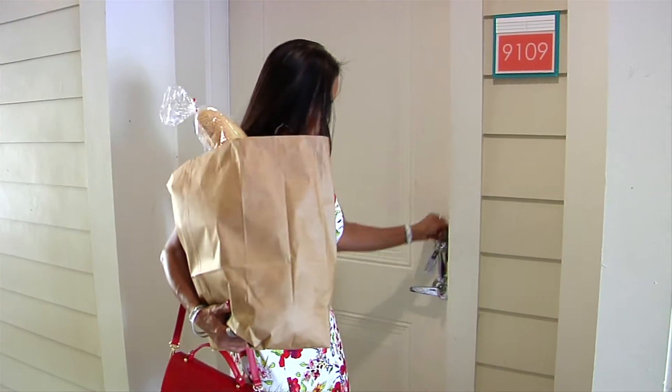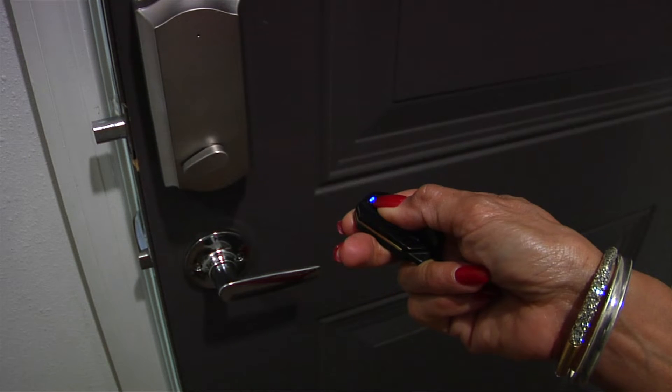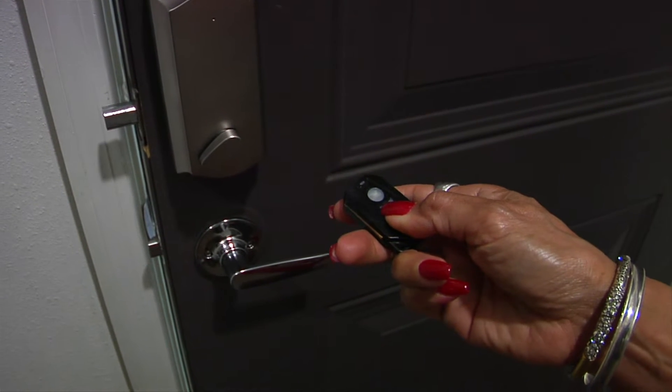Are you sick and tired of using a key to get in your home door? Well, now you don't have to. Introducing Instalock, the remote keyless entry system that transforms your existing deadbolt into a remote-controlled door.